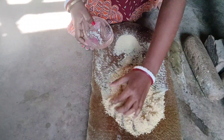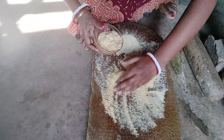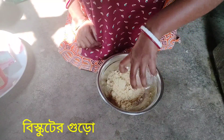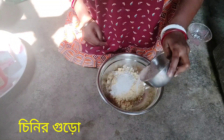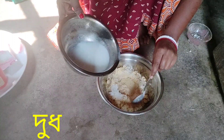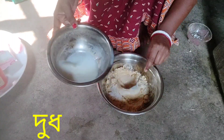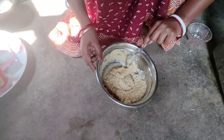If you like the recipe, please subscribe to our channel and support our channel. This is how we put the cake ingredients in a bowl.